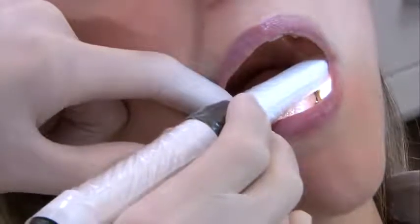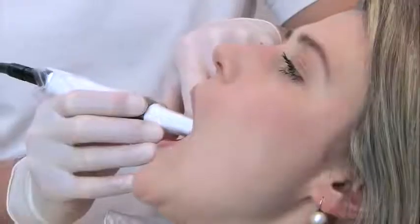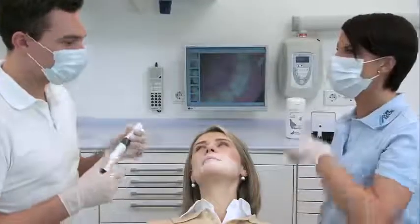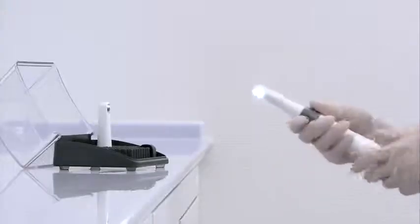Great quality images without blurring can be produced, and video clips can be recorded with superior image quality. The sensitive control function registers that the manual trigger has been activated by causing the camera handpiece to vibrate slightly. Even video clips can be recorded in combination with DBS WIN.